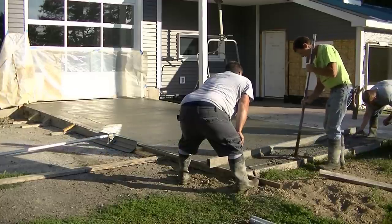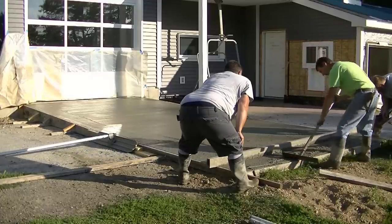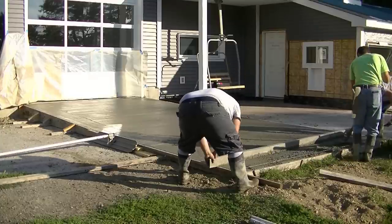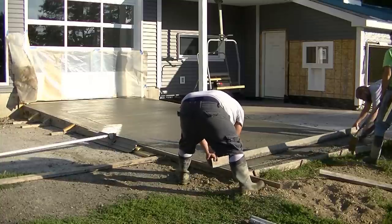What I'm doing is just consolidating the concrete right here at the very end. If there's a little bit of high left, I'll pull it out over the edge, and we'll get this finished screeded and then we can get it bull floated off nice and smooth.